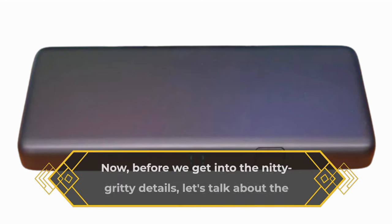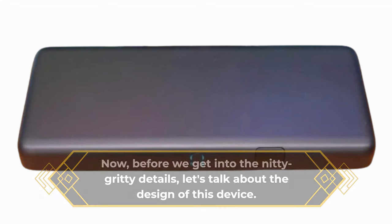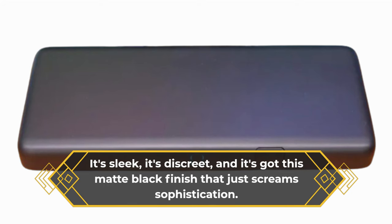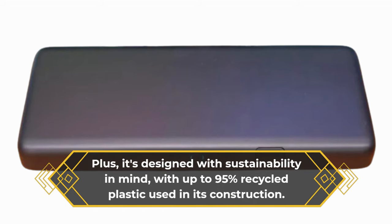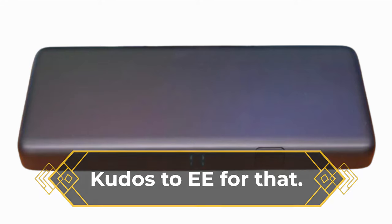Before we get into the nitty-gritty details, let's talk about the design of this device. It's sleek, it's discreet, and it's got this matte black finish that just screams sophistication. Plus, it's designed with sustainability in mind, with up to 95% recycled plastic used in its construction. Kudos to EE for that.